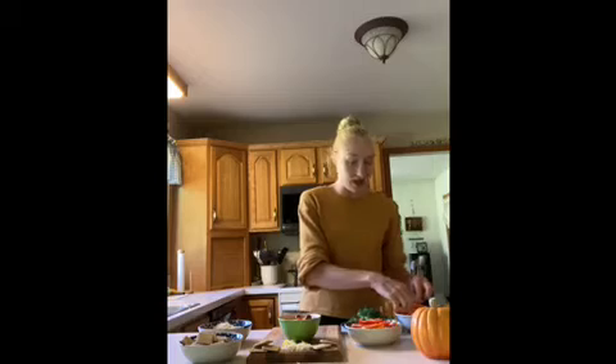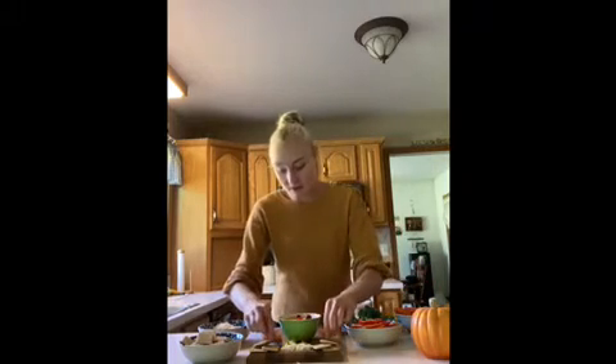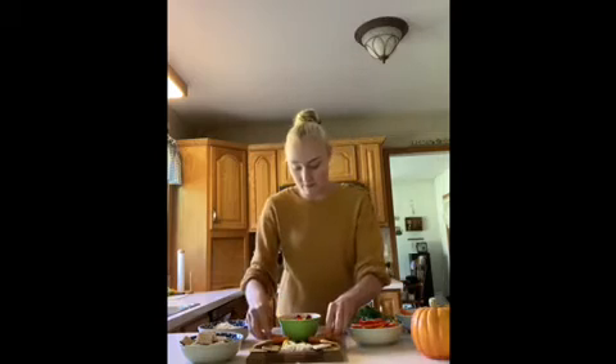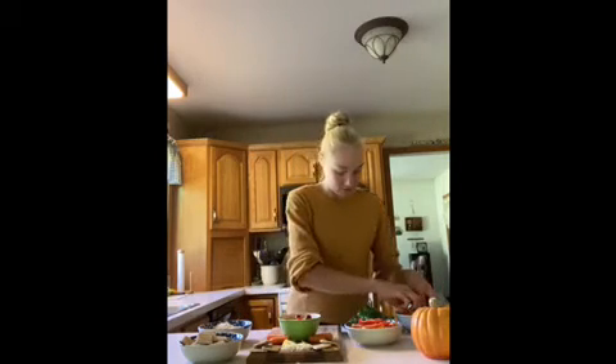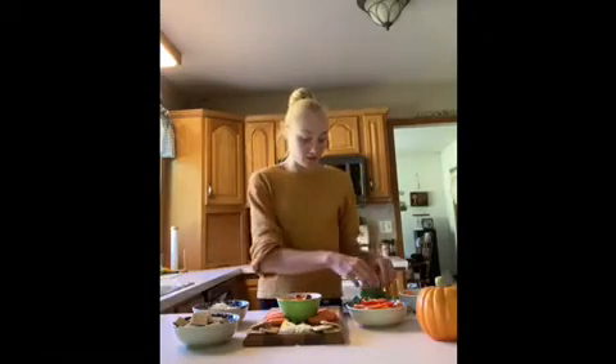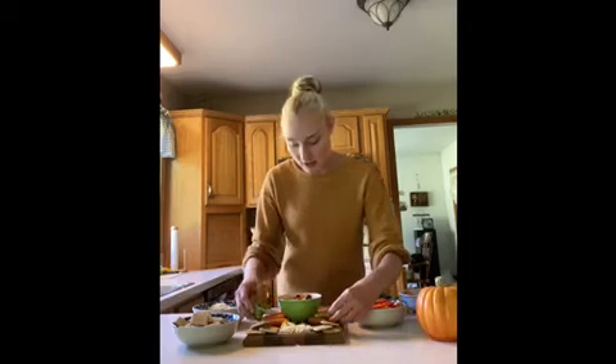Next it's time to make the feathers — what's a turkey without feathers? I'm going to start by putting the baby carrots around the bowl of hummus. For the next part of the colorful feathers I'm going to be using the green broccoli, and I'm just going to place the broccoli around the carrots.